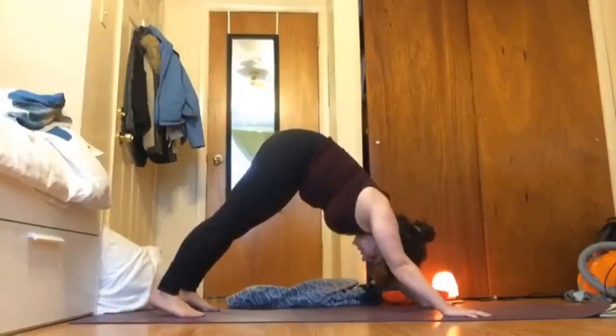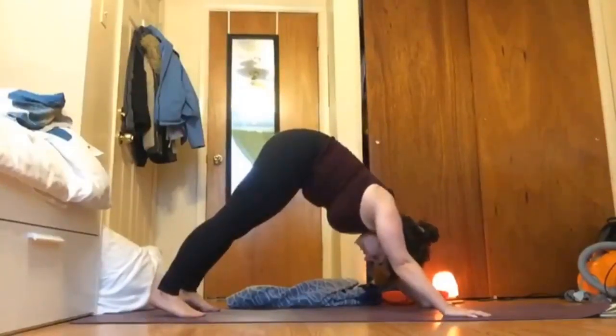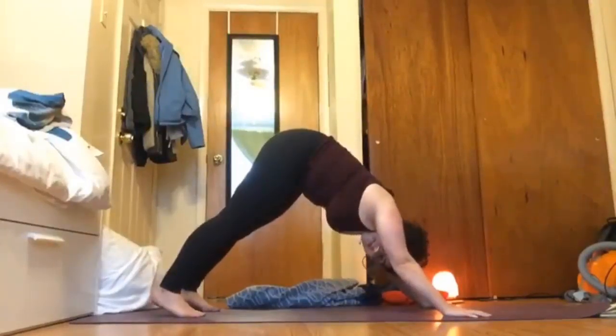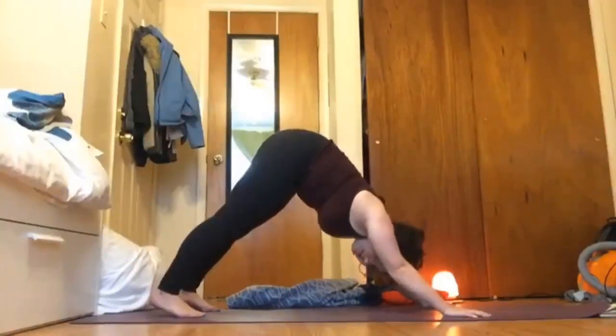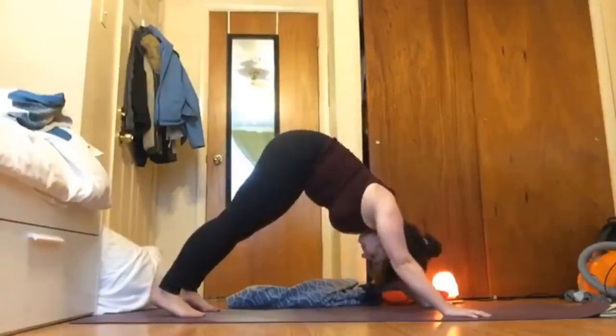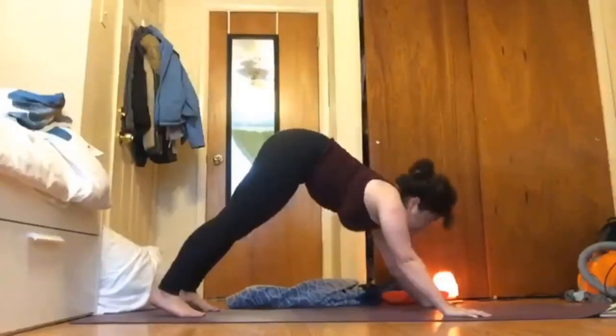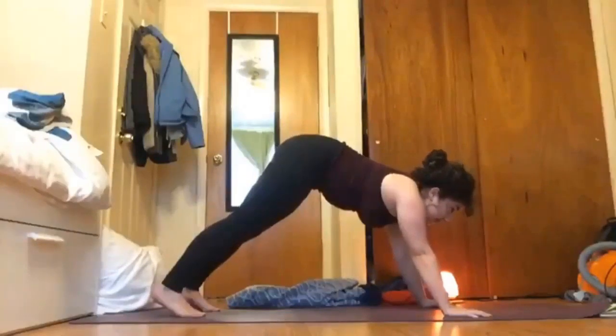Taking a breath, taking a moment for yourself. We're about halfway through, so finding a moment of gratitude for the work you've been doing so far.